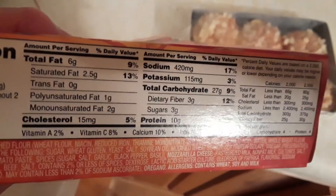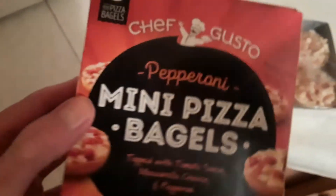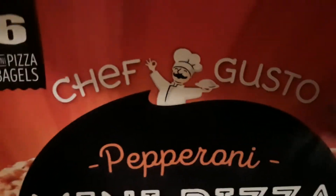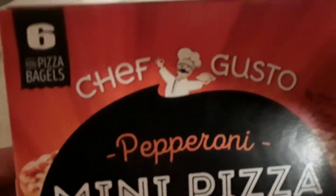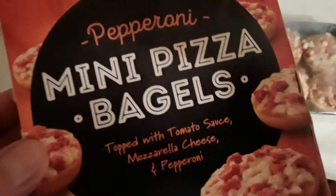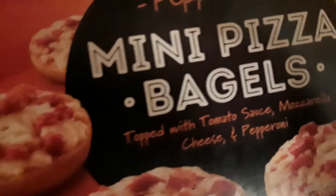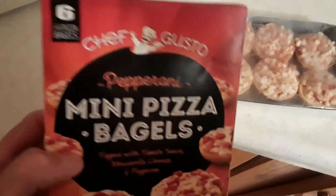Cholesterol - 15 milligrams. Alright, this is weird man, these Dollar Tree off brands. Chef Gusto - got your little chef dude on there, your little chef guy. I don't remember seeing this brand before. Maybe they have other products by Chef Gusto - I wonder if he does any baking goods like cookies or anything.